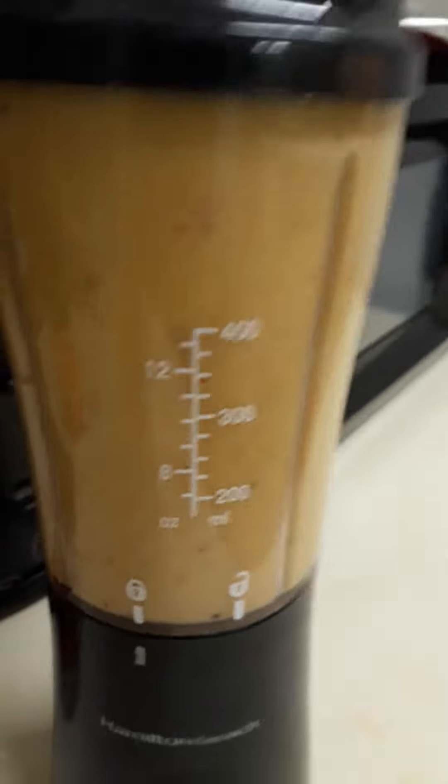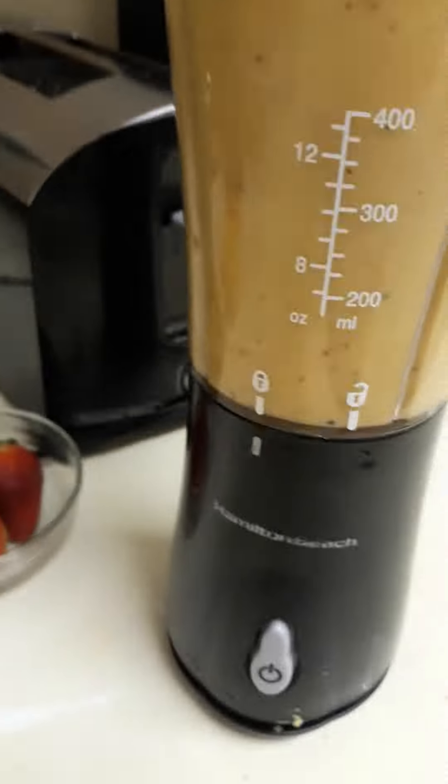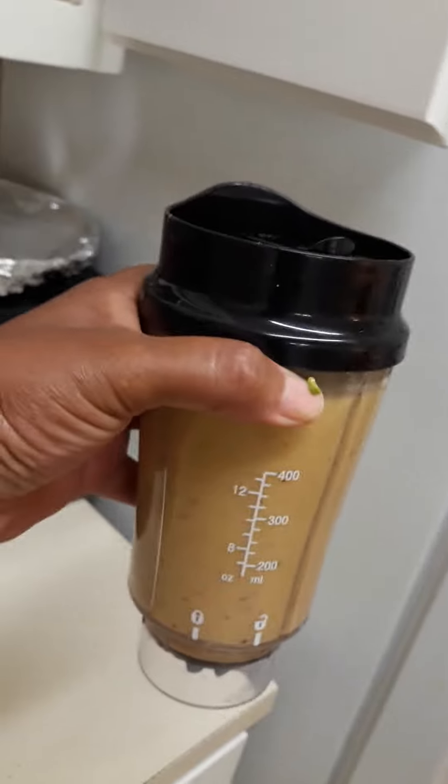It's not the cutest thing or the prettiest color, but it's good for you. I'm going to put this in the refrigerator so I can cool this off.